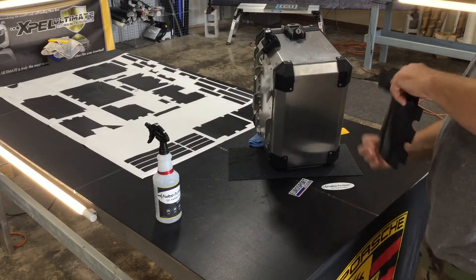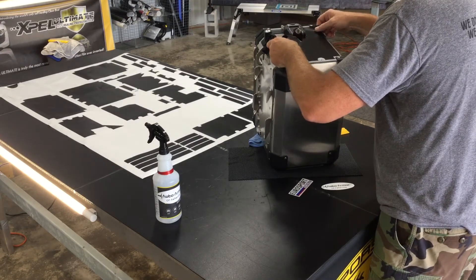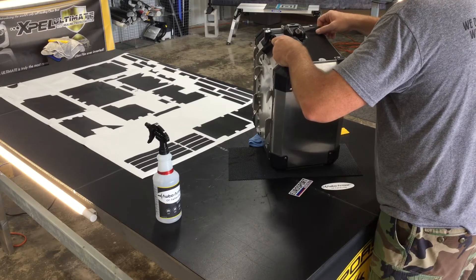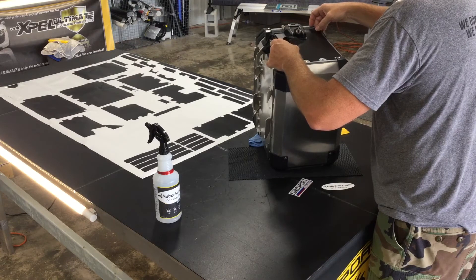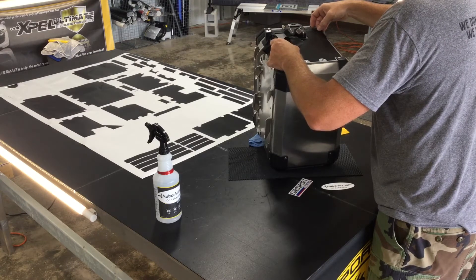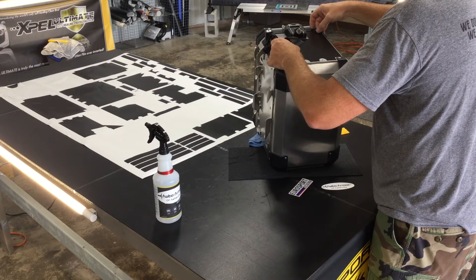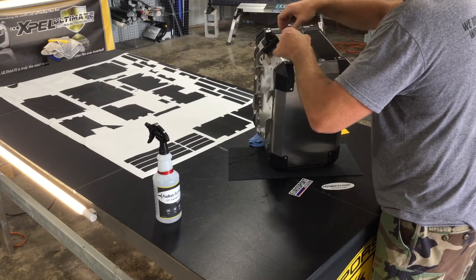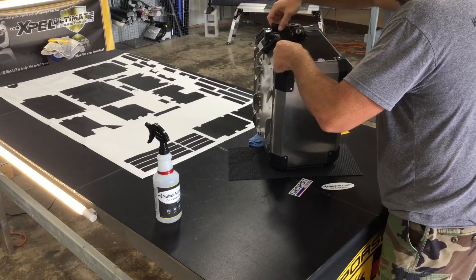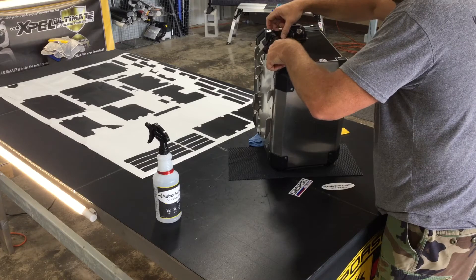If you've got some of the older panniers, you can still use this kit. Some of the older panniers have locking mechanisms that are a little bit thinner, so you're going to have a little bit more of the metal showing through. As far as the tops and the sides, a lot of the front and back pieces are still very similar in size and shape, so it's not going to make that much of a difference. Some of them you can actually adjust a little bit to fit better.